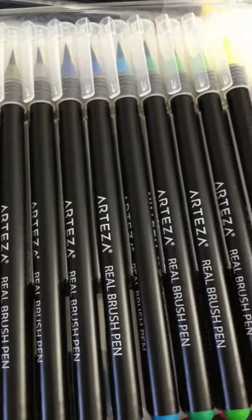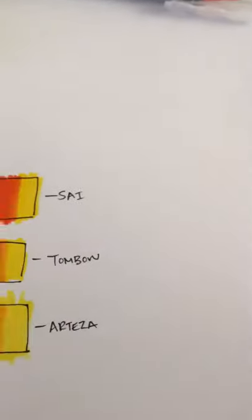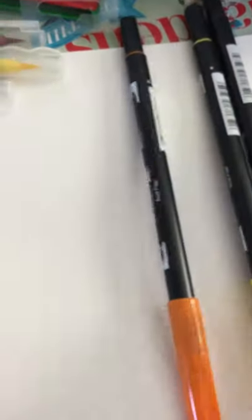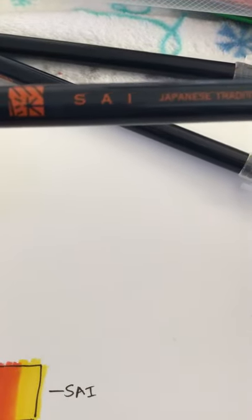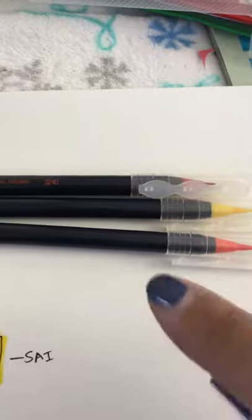I did see the water brush pens on Amazon — they were pretty cheap, like a set of six for $10. I'm planning to get those. I also have the Tombow markers, which I'm sure you guys know about. And I have another one I had seen before, especially for calligraphy — these are the Psy markers. I got them from Amazon and I think 24 come in this pack. They're also water-based markers, so you can use water to blend them out.